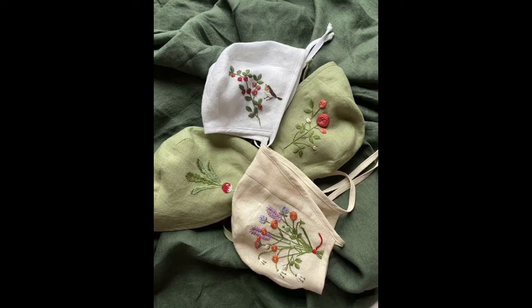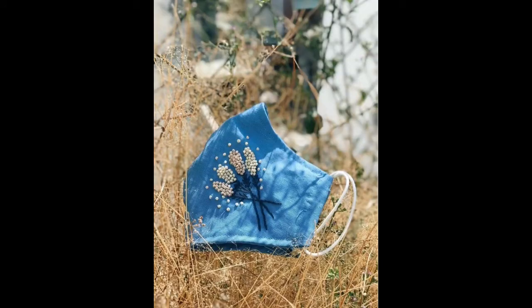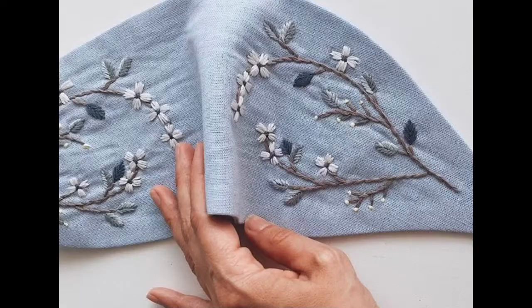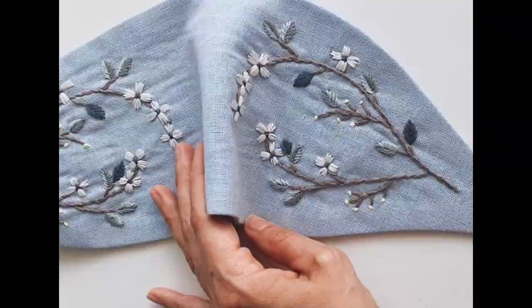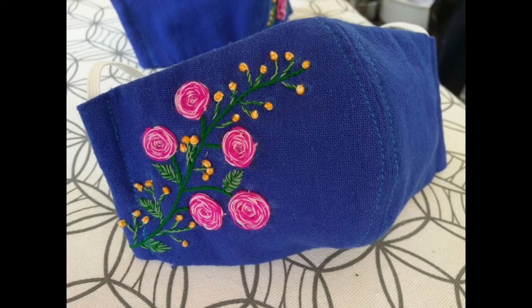The beauty and creativity of this video is that it features a combination of very beautiful light and dark colors. Light colors are absolutely favorable for persons who love light color themes, and different bright and dark colors have also been used.